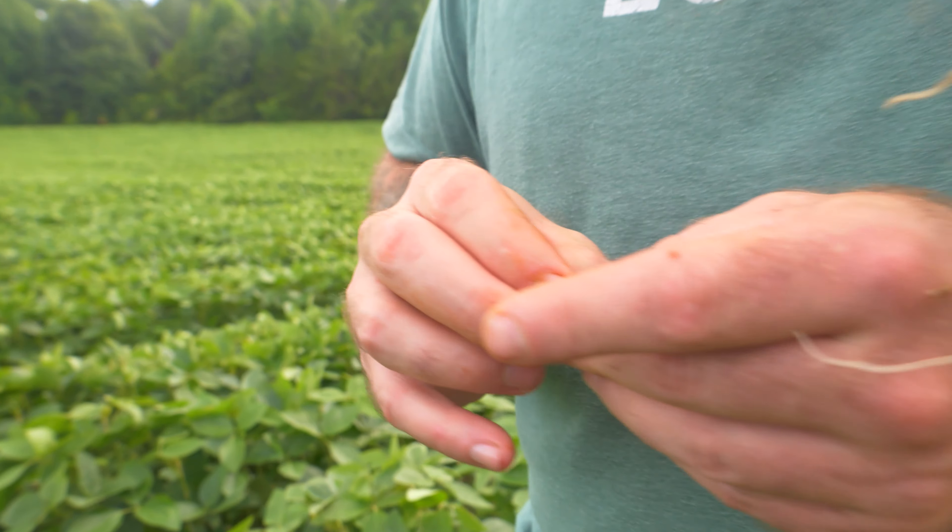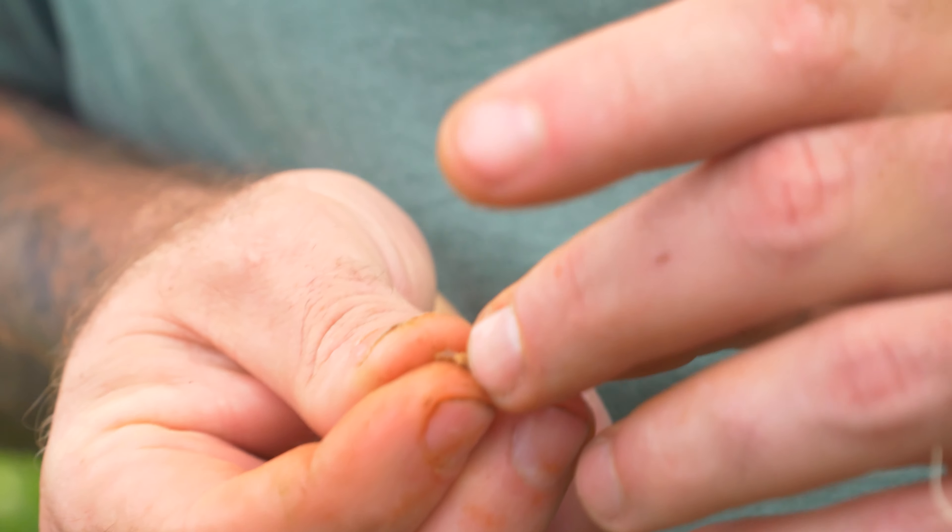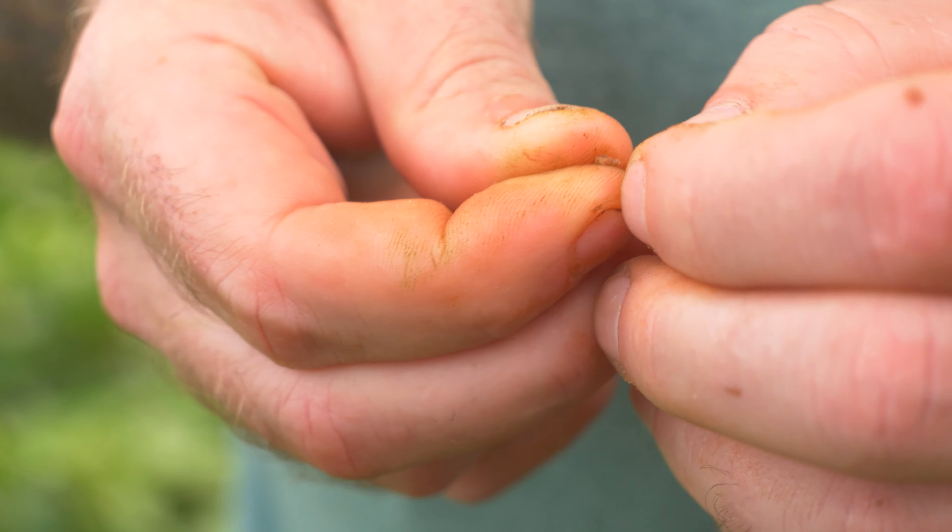One of the things farmers don't really pay attention to — it's better if you've got a pocket knife, but you want to split that nodule open. You really want to see that light pink or reddish color inside.